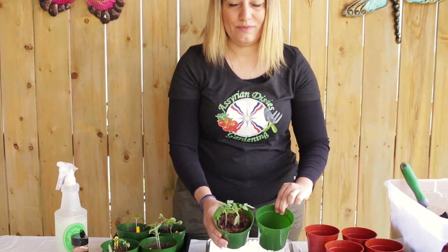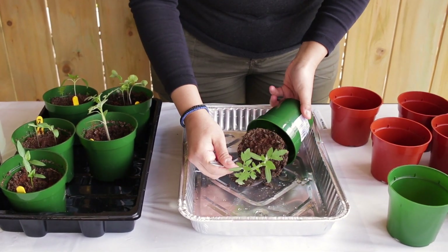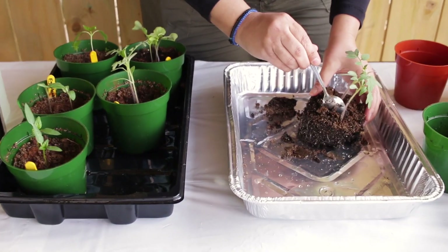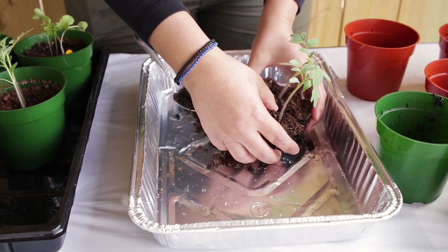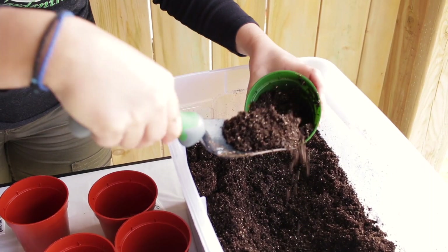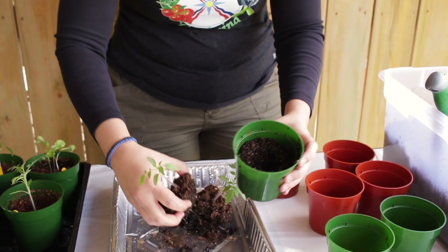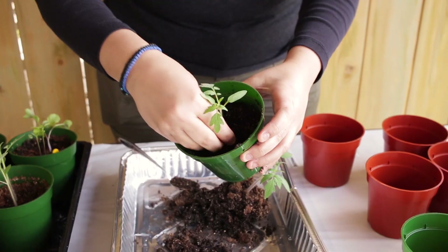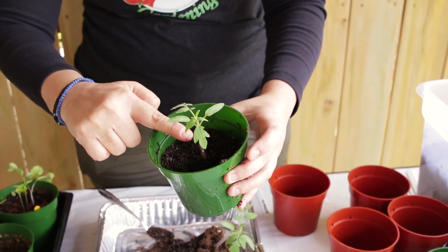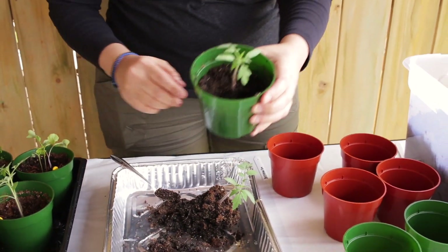Now I'll be separating the plants and putting them in different containers so they have more room to grow. See these beautiful roots that are growing — just carefully separate them. Fill each new container with seeding mix, put an indent, place the plant inside and try to plant it as deep as possible so the stem reaches up to the container edge, then put some extra soil on top.